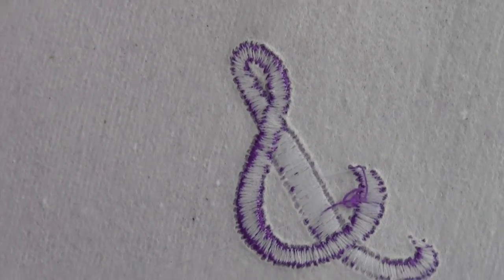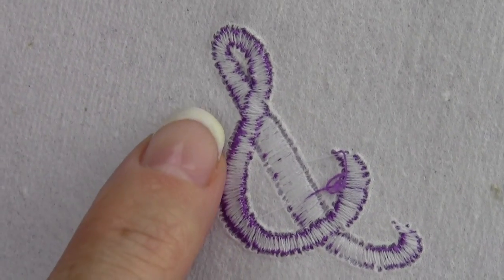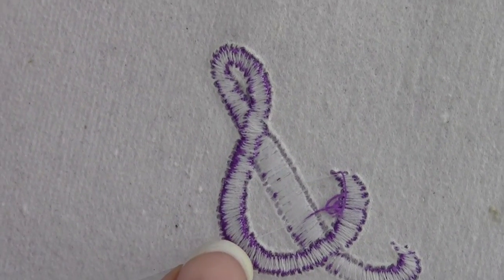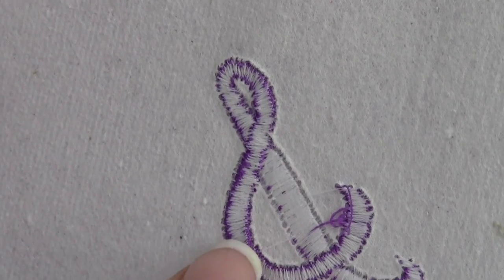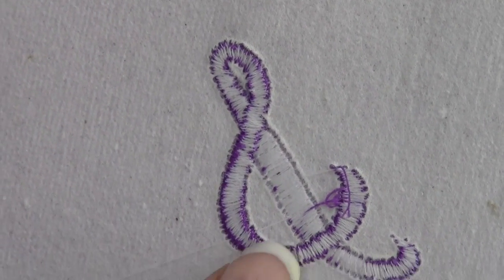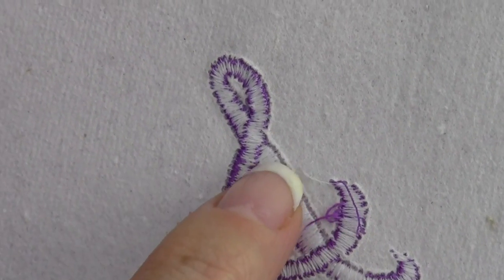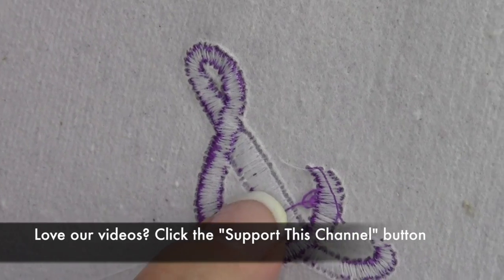On the back, what you're looking for with good tension is that the satin stitch — stitches from side to side — you should be able to see the color from the top. There should be a little column of white bobbin thread, or bobbin thread of your color, through there. Where that's not visible in the middle, that's where the tension is too tight.